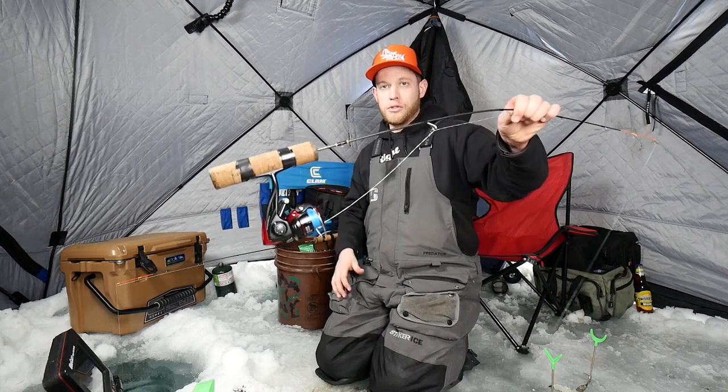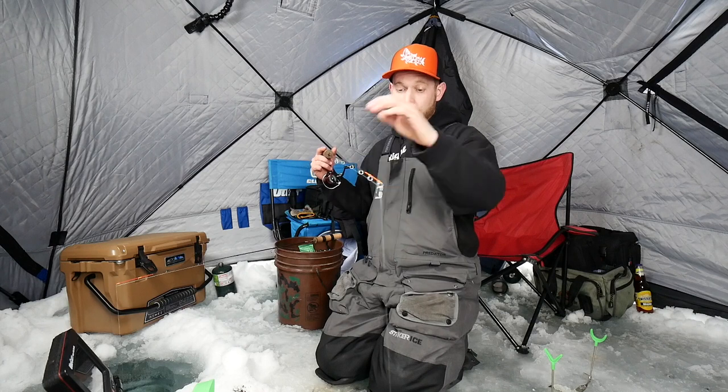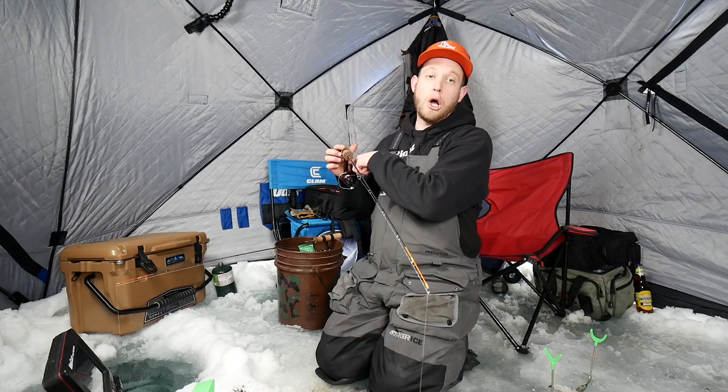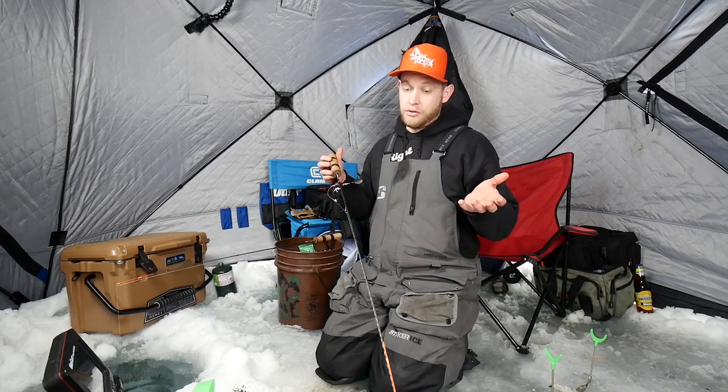Della Bay also uses the full cork handle. You can get a custom reel seat, but I find that these full corks are actually way more sensitive. Like, if a fish looks at it from 30 feet away, you feel it in the palm of your hand — you just feel everything. I'm fishing with braid, so it's going to be pretty sensitive, but I can feel the slightest of bites with these rods.